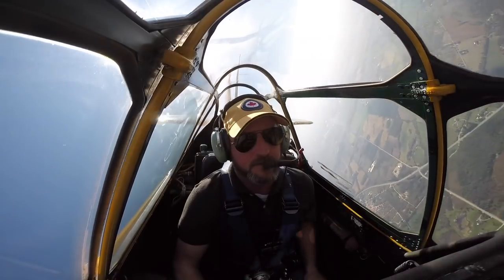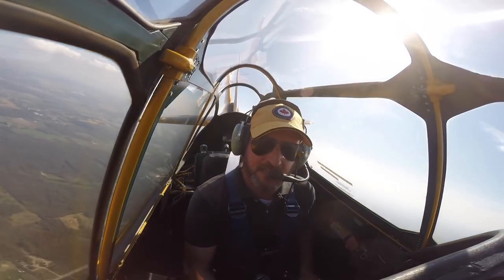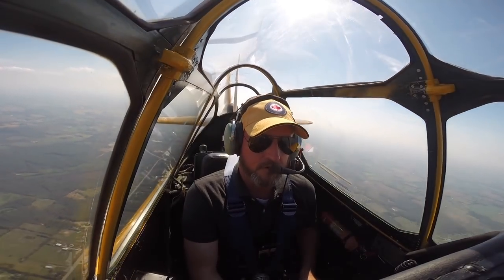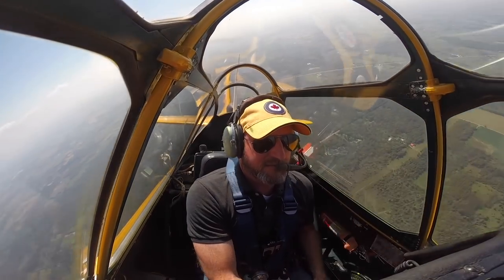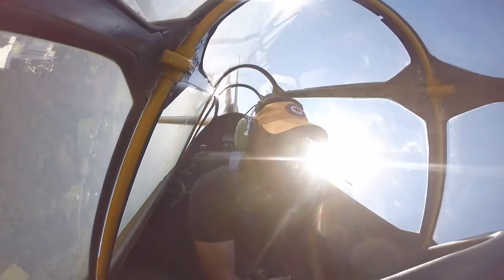In this video, I'm fortunate to be flying the T6, the Texan, or as the Canadians call it, the Harvard. The flight began in Burlington, Ontario, home of Spectrum Airways, Steve Thorne, and the FlightChops Channel.